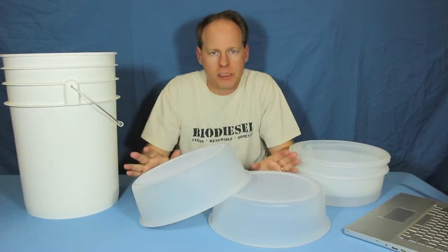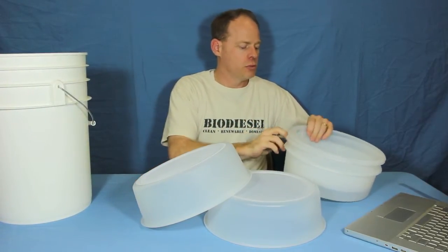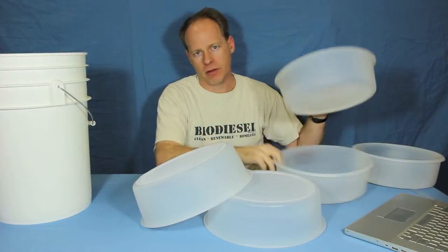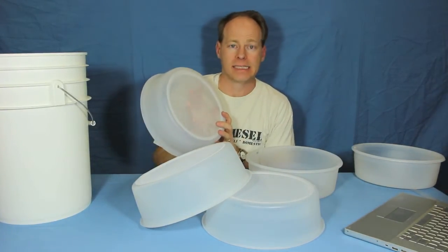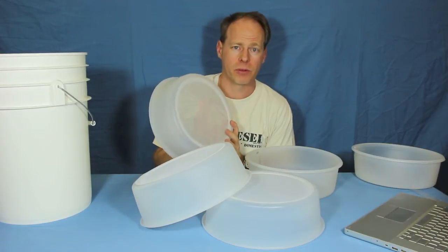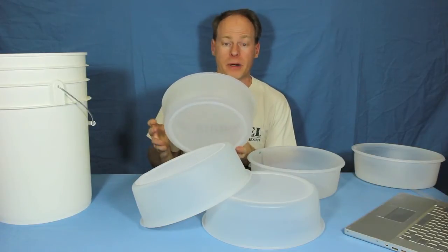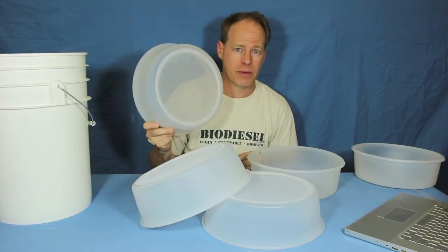If you're doing waste vegetable oil and filtering for a waste vegetable oil system, you probably want to go down to 100 or 75 micron. There's a downside to using 75 micron — it's going to take a while to go through, particularly if your oil is cold or thick. But if you want to pre-filter down to 75 micron, this is a great way to do it.